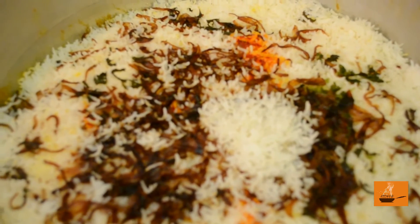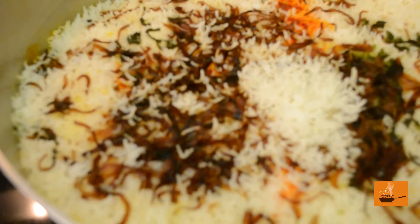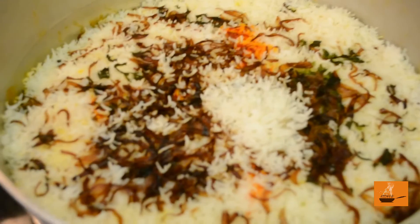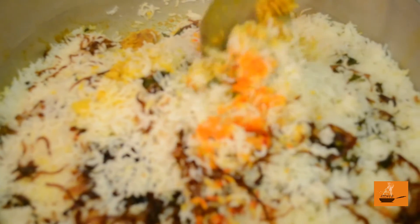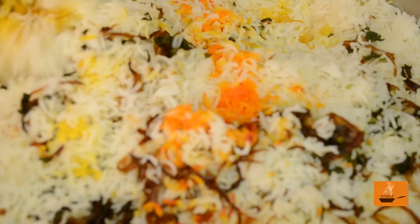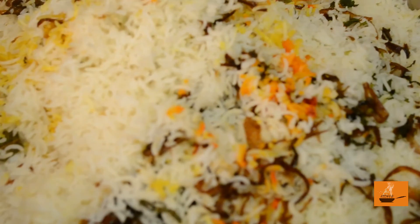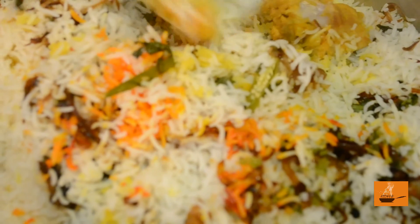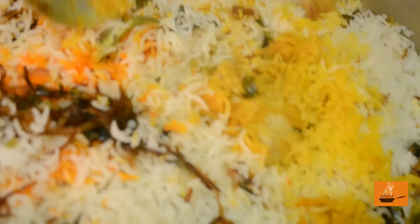We've already waited five minutes — now we are going to mix our biryani. It looks very good! And this is why I told you to add saffron — look, three or four different colors: the saffron yellow, the yellow coming from the turmeric in the marination, and the white from the rice itself.